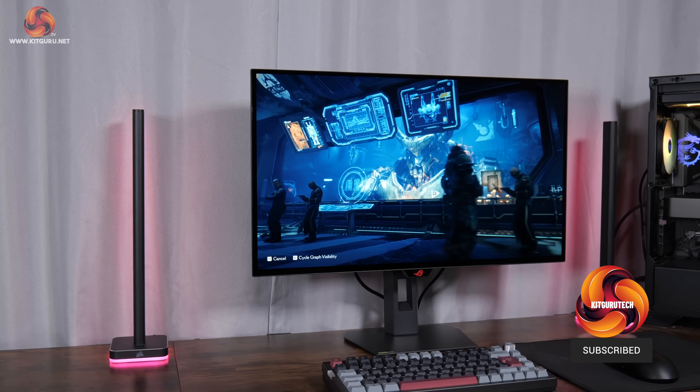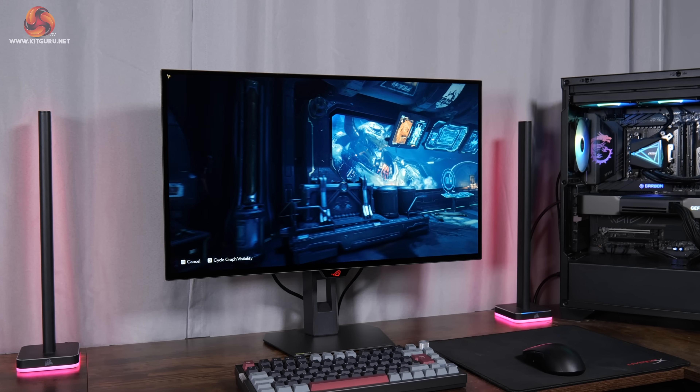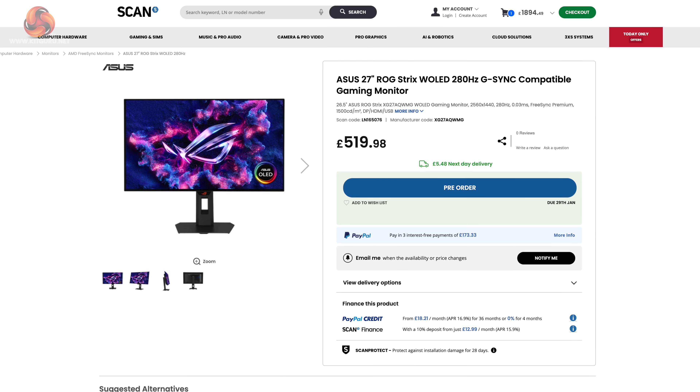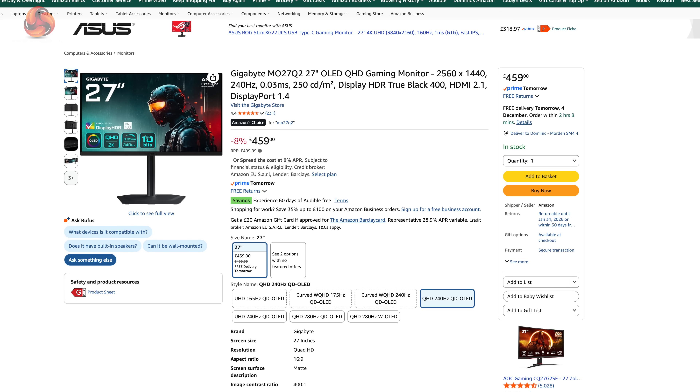The panel itself is only a 1440p 280Hz spec, which might not be quite so cutting edge as the latest 500Hz-plus models now hitting the market. However, it's still a very capable spec and at 280Hz allows ASUS to deliver this screen at a slightly lower price than you might expect — it's listed at £520 here in the UK, which is very similar territory to other 240Hz 1440p QD-OLED displays, so it'll be fascinating to see what it can do in the real world.